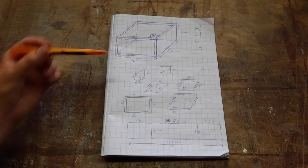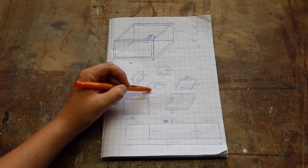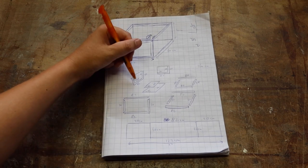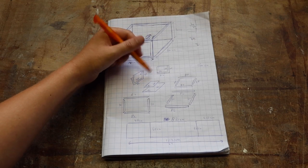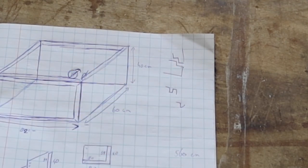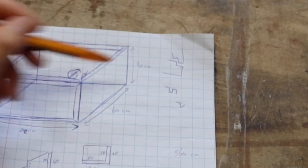Before we get started I'd like to go over my sketch with you. Essentially what we're going to build is a big wooden box consisting of two layers. The second layer will be slightly larger than the first so we can join them together without overlapping the seams. We'll end up with a staircase pattern along all the seams, which will greatly improve the strength of the tank and make it less likely to leak.